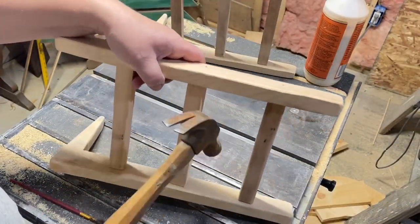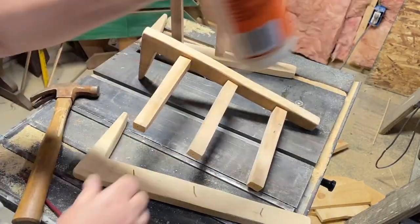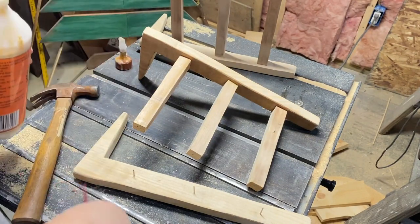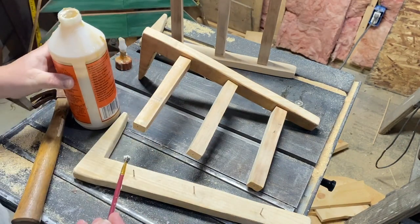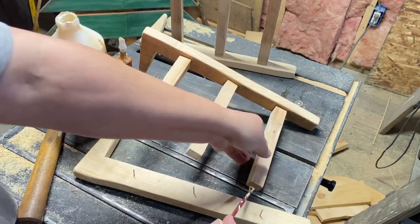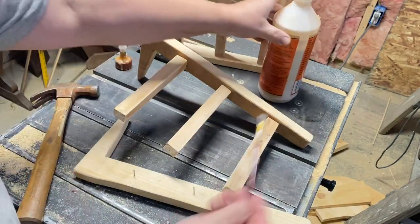So once I get those rungs where I want them and all nailed in, I'm going to go ahead and tap that back out. It's just pine so it's very soft wood and those nails come in and out really easily. So I want to make sure that it's nice and sturdy, so I'm taking some gorilla wood glue and going on the edge of those rungs and putting them back together.